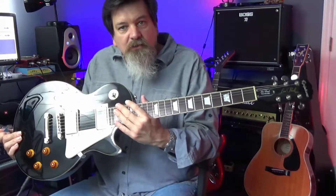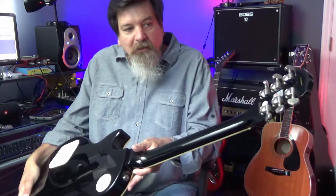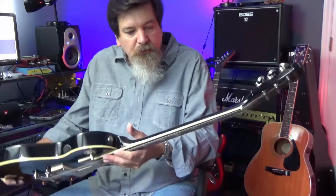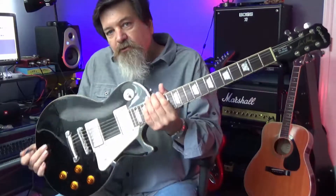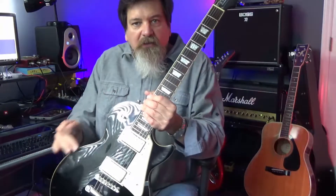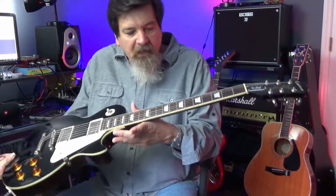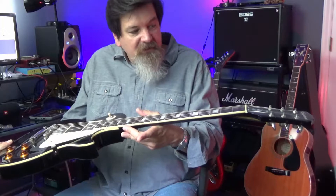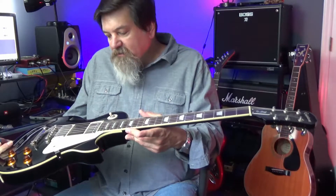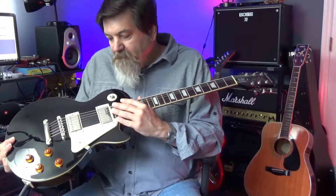They do compromise on the hardware and electronics, but I'll get to that more in a minute. This guitar has two humbuckers and Grover tuners, which are actually a really good quality tuner. It has the binding on it — if you get the Les Paul Studio it doesn't have all the bindings. It's got the trapezoid inlays instead of dots, and the electronics are typically one of the places where they save a little bit of money.